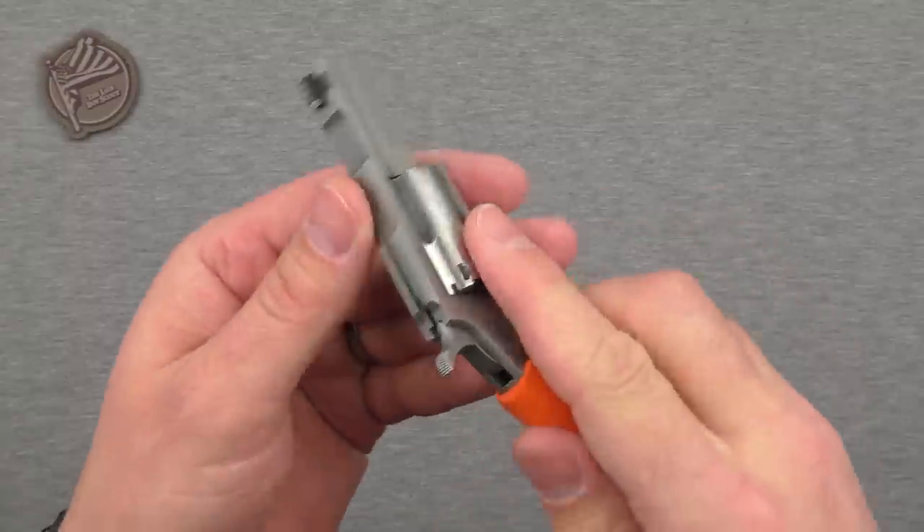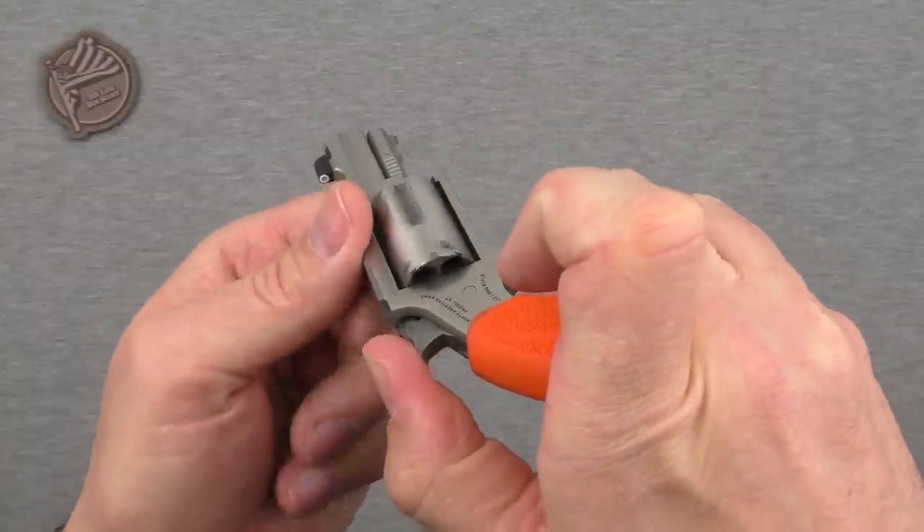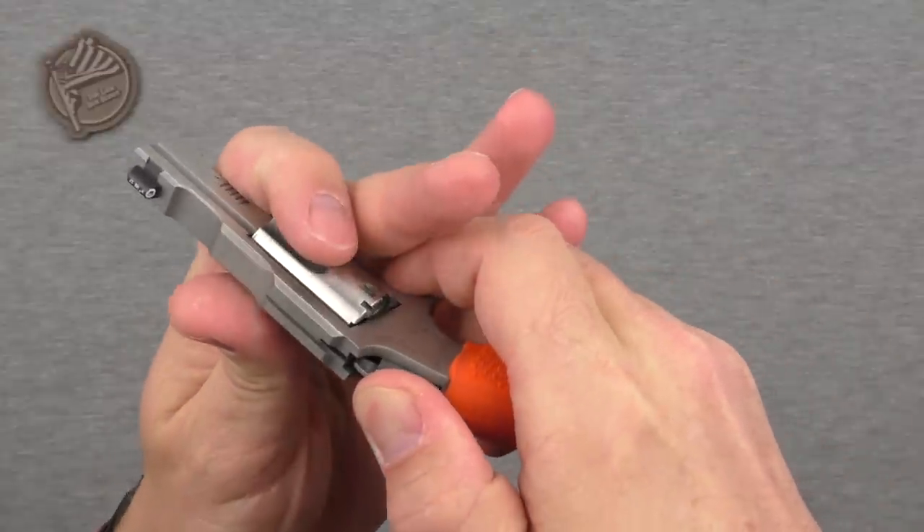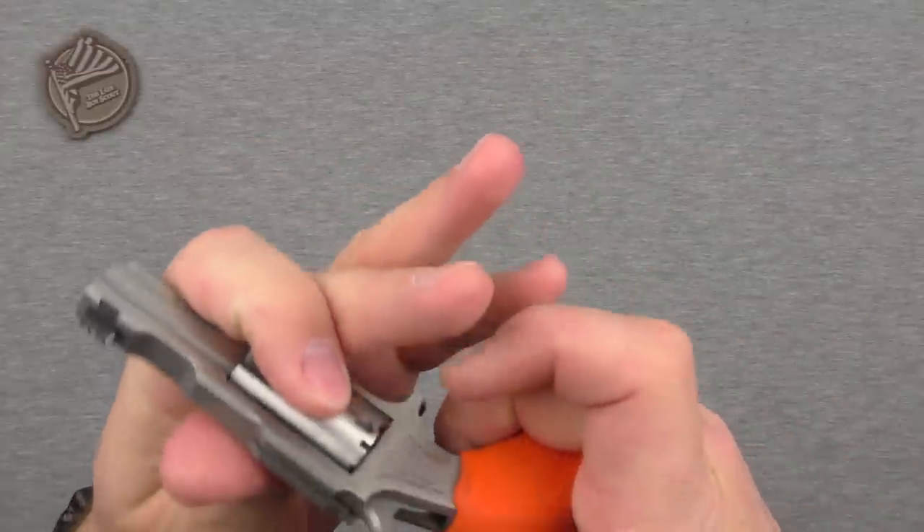Before I go any further, we'll go ahead and do a quick cylinder check on this guy to confirm that there are no rounds in there, no brass — so it all looks good. We'll go ahead and stop on the half lock there.